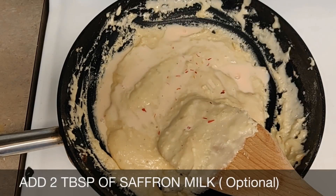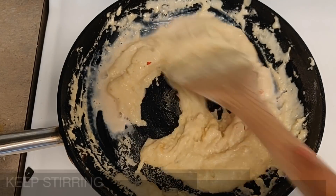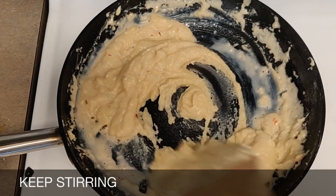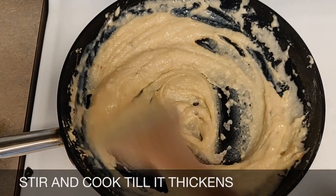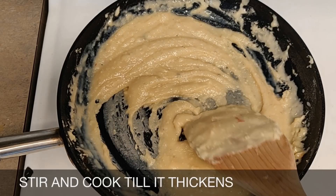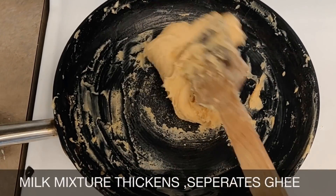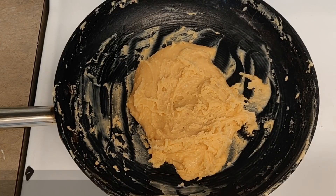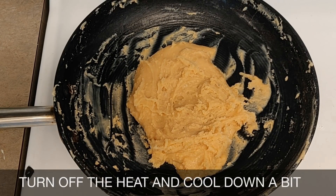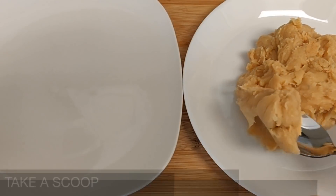Add two tablespoons of saffron milk and mix it well. Keep stirring on low heat until the milk mixture thickens. As you can see, the milk mixture thickens and separates the ghee. Turn off the heat and cool it down a bit.